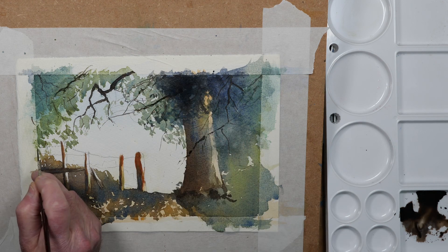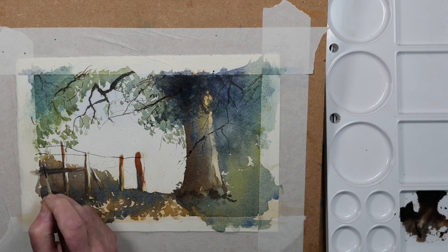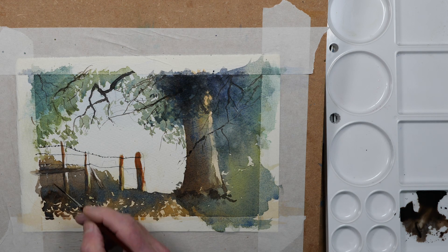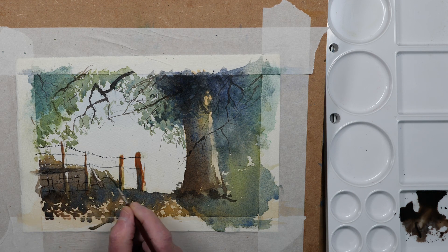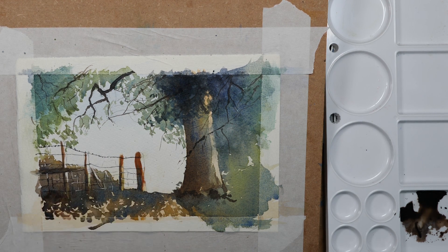Just darkening the foreground at the base of the tree, then finally using the rigger to put in the barbed wire, and there's a sort of large mesh fence along the base of the uprights.